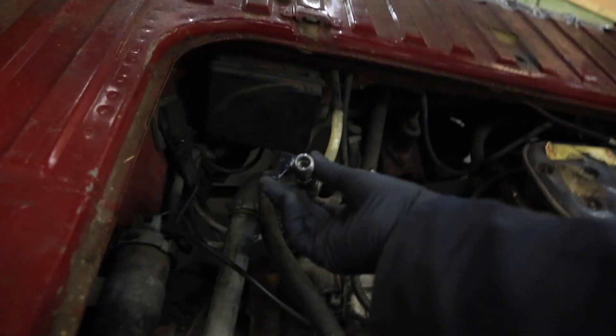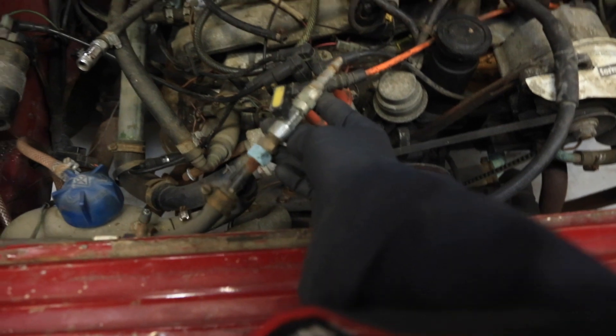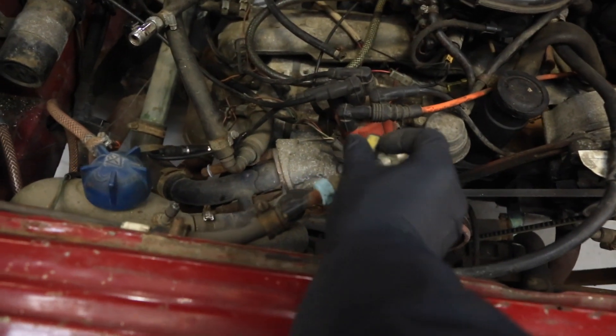You're more likely to see that on the back of your washing machine than you are on your engine bay, but it is what it is. Why has that got to be there? What purpose does that serve?